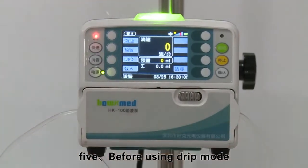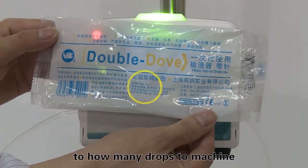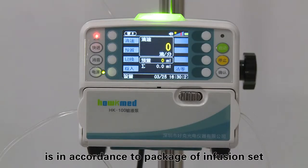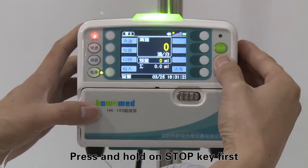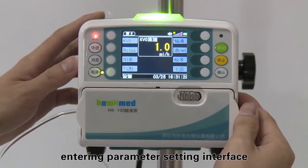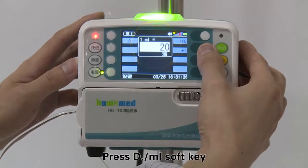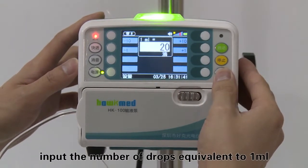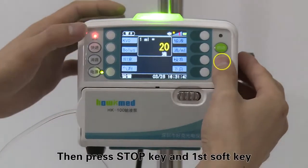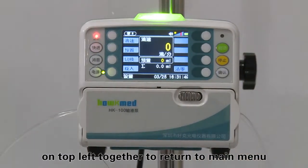Before using drip mode, input how many drops are equivalent to 1 milliliter into the machine. The number of drops is found on the package of the infusion set. Press and hold the stop key first, then press the first soft key on the top left to enter the parameter setting interface. Press the D/mL soft key, input the number of drops equivalent to 1 milliliter, then press enter to save and exit. Then press the stop key and the first soft key on the top left together to return to the main menu.